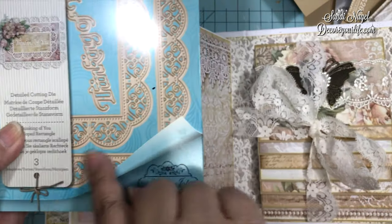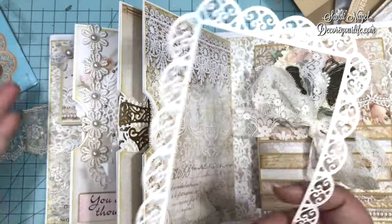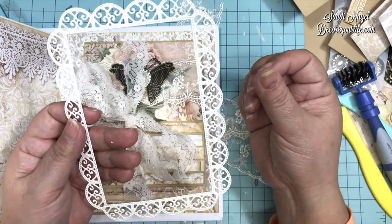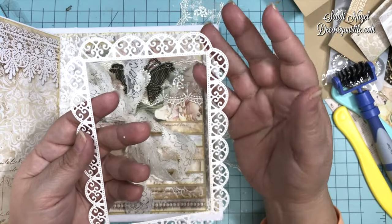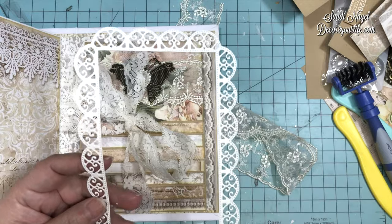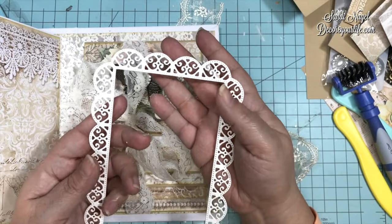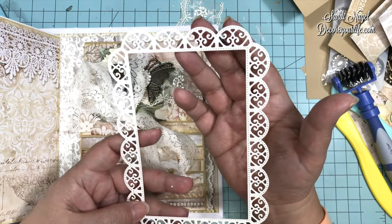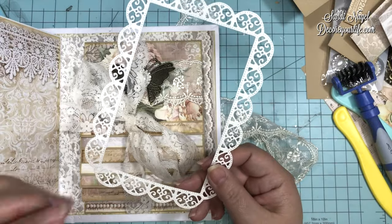Let me share a secret for whenever I die-cut very intricate designs. You know how sometimes regular cardstock might rip or tear? Here is a tip I learned from one of my BFFs — she is Shabby Pink House on YouTube, Christine. Emailing back and forth, she mentioned that she uses a specific paper for her intricate die cuts.